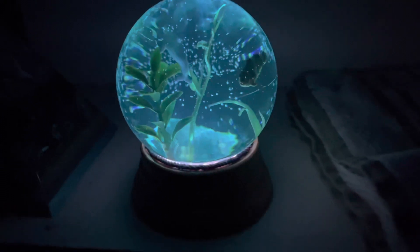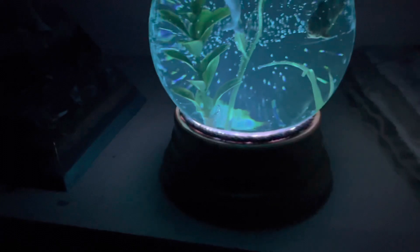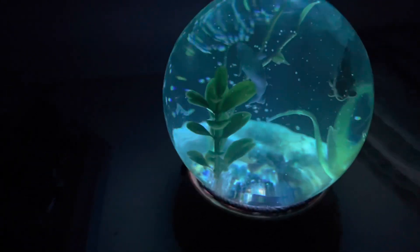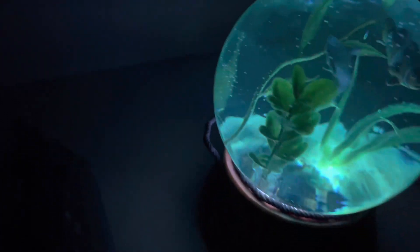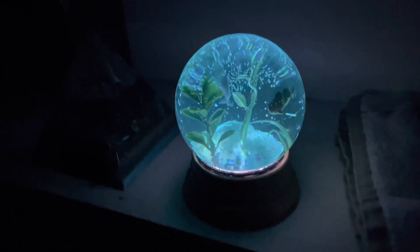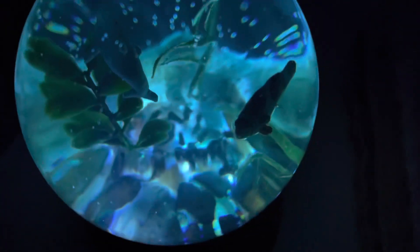So here we are in the dark closet again — kind of hard to see, especially the dolphin, but you can see the seam more on the other side. It's pretty cool though. I'll try to zoom in; it's just kind of hard because it's a globe.